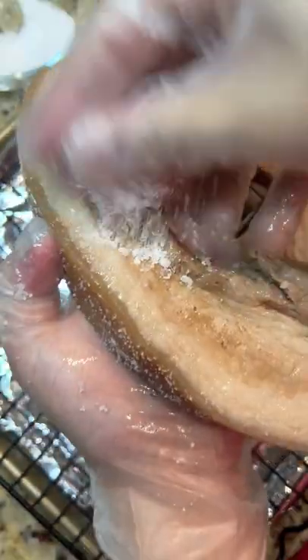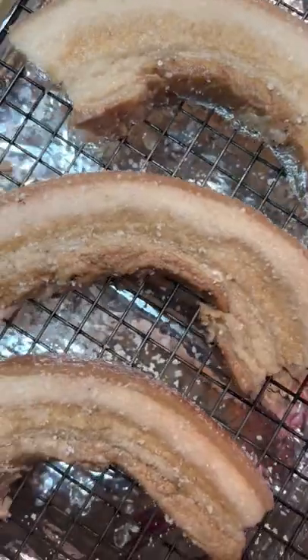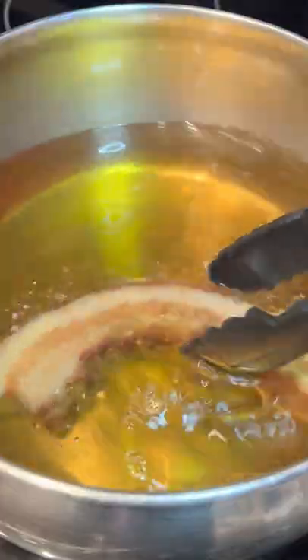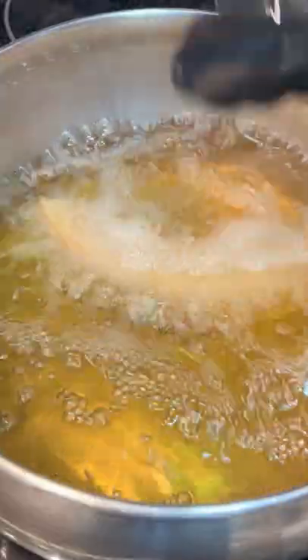After poking holes in the skin, rub it heavily with salt, then place this in the fridge overnight to air dry and get rid of any excess moisture. We're going to deep fry this for about five minutes or until it's golden brown in color and the skin is crispy.